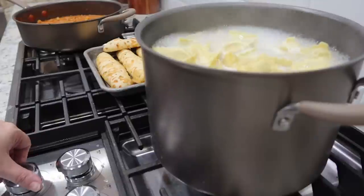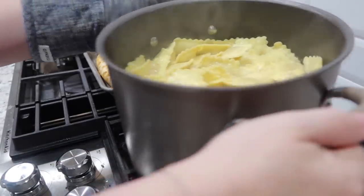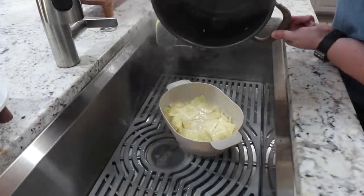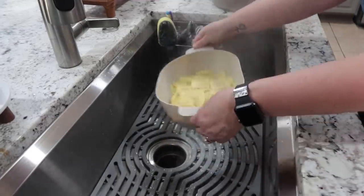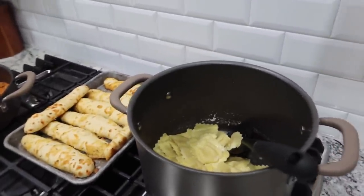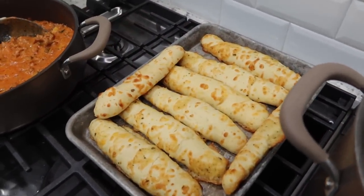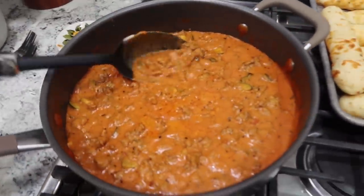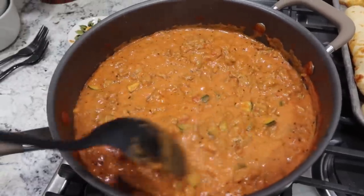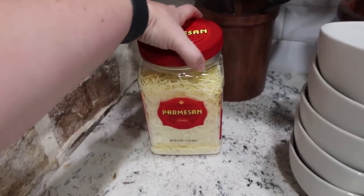Breadsticks are done. I'm turning the sauce off as well as the ravioli, and draining the ravioli. Dinner is ready — easy peasy tonight. We've got our cheese ravioli, garlic and cheese breadsticks, and the sauce we jazzed up — mixing alfredo and marinara together with ground sausage and zucchini.